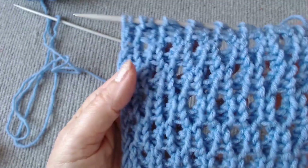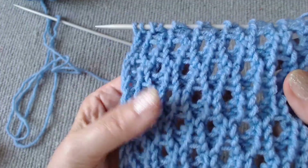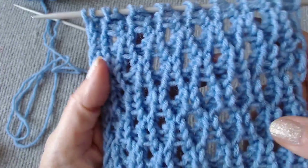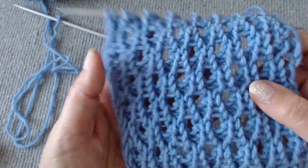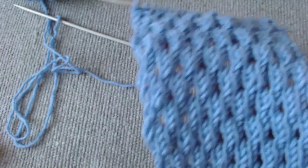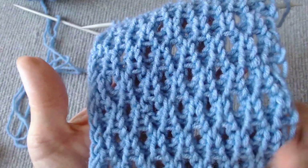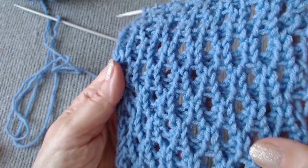This new openwork knit is perfect for summer clothing because it is airy, translucent, and mesh-like. It is also suitable for scarves and capes because the wrong side also has its texture. I hope you find a use for it in your future projects — I highly recommend it.